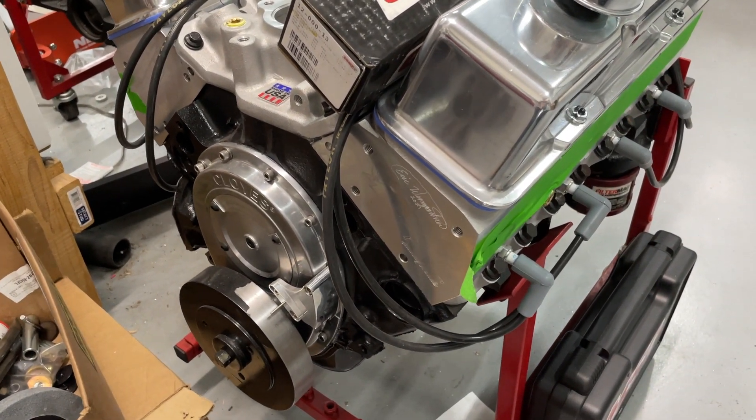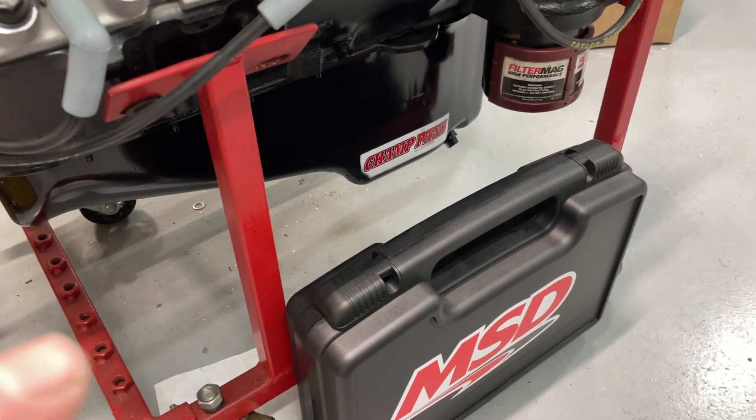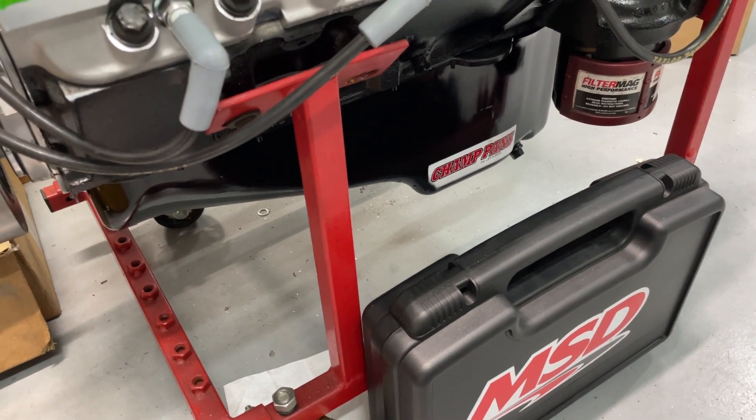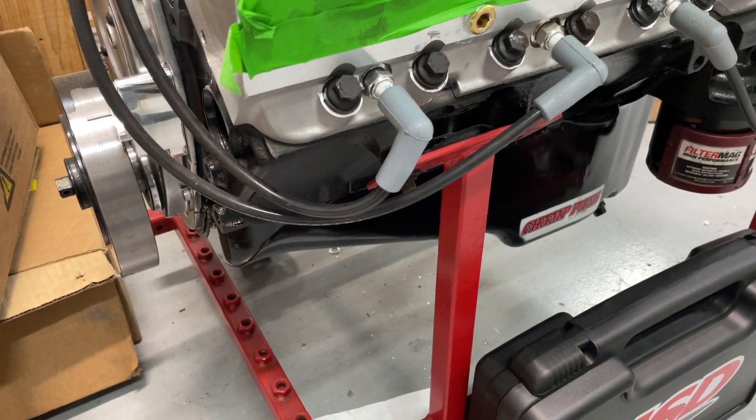It does have a Melling standard volume shark tooth oil pump on it, and it does have a baffled pan. This is a stock-appearing one because it is going to my sister's chassis and she doesn't really care. It's a stock-looking pan but it does have a windage tray and crank scraper in it.